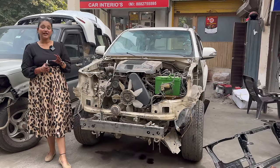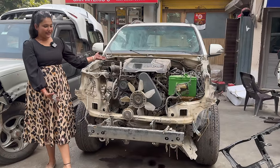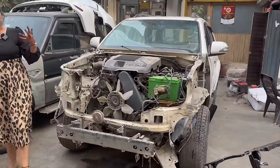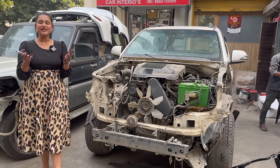Hello everyone, how are you? I showed you the time member cut. Look at the demo of your car. You can see the new time member. This is going to be installed today. With this, there will be other things. We will share it with you. Let's go to Gaurav and ask them what will happen today.